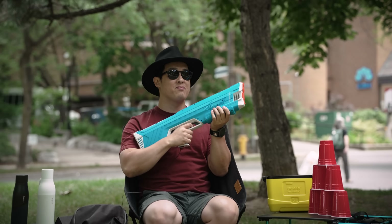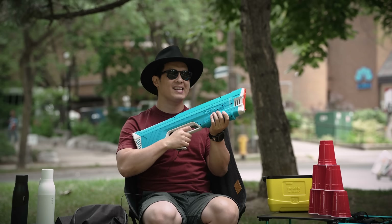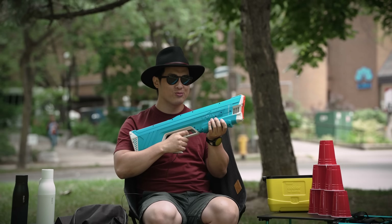Summer's finally here, and I've got the best accessories to make it a little funner. So, let's check it out.